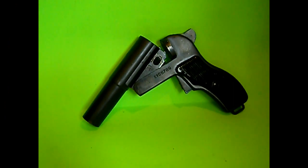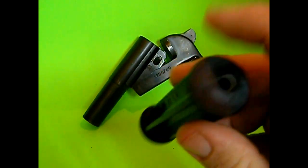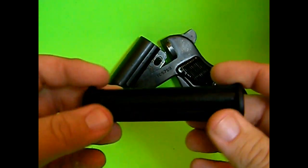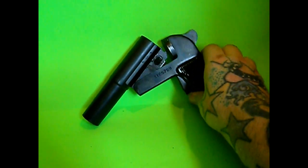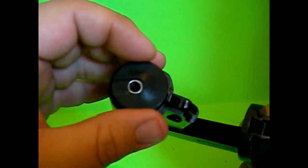Hey YouTube, Rando here. We got another one of these sub-caliber devices I wanted to come share with you guys and do a little overview on. This is the .22 we showed last time — it essentially turns your 26.5 millimeter flare gun into a .22 Derringer, more or less.